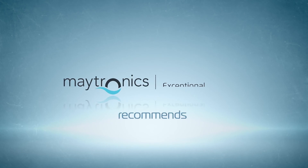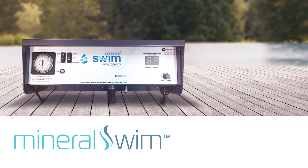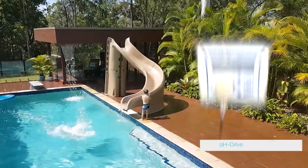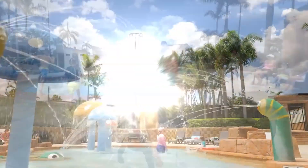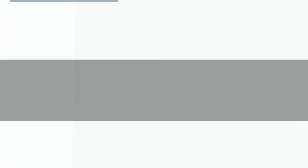Maytronix also recommends. To get the best solution for your swimming pool, Maytronix recommends using Ozone Swim with Mineral Swim Dead Sea Minerals. Maytronix pH Drive lets you automate pH control to ensure your Ozone Swim purification system is always functioning at its optimal level.